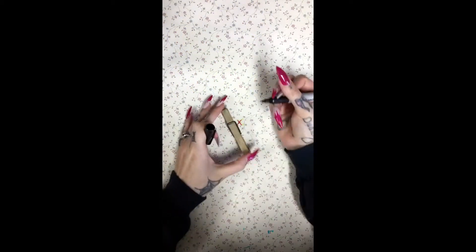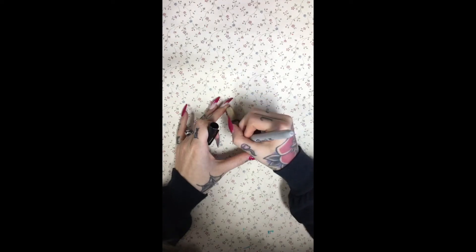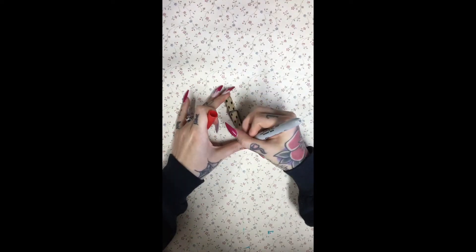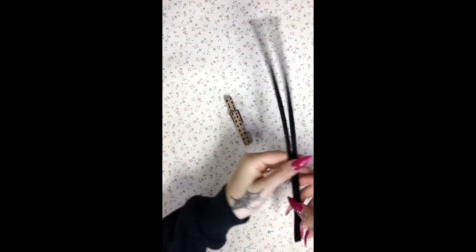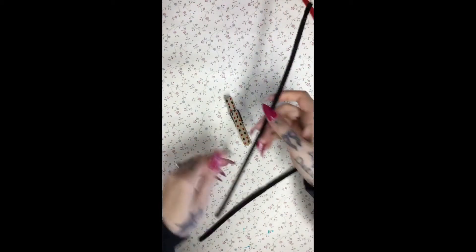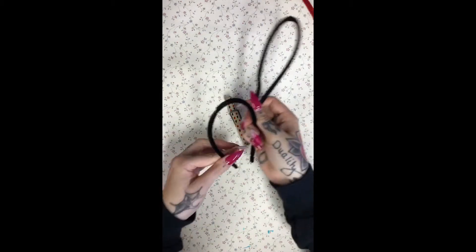Now we're using a more stereotypical clothespin. I'm putting some polka dots on him that match the pipe cleaners that I am using. And the same thing with these pipe cleaners — I am looping them and twisting the ends together to form his wings.